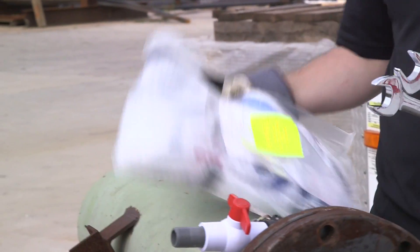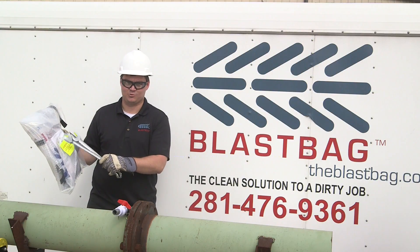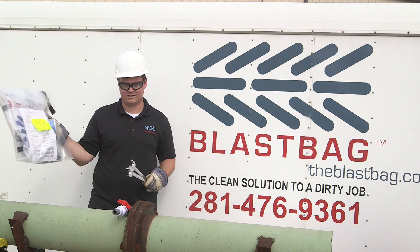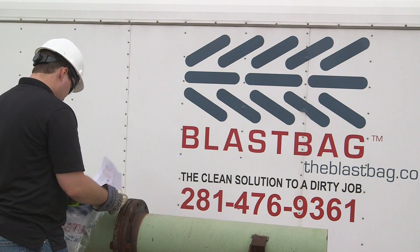Last, but certainly not least, you need to make sure that you have the appropriate size flan drap. Also make sure to read the flan drap safety warnings inside the bag. Open the bag and read the safety warning instructions.